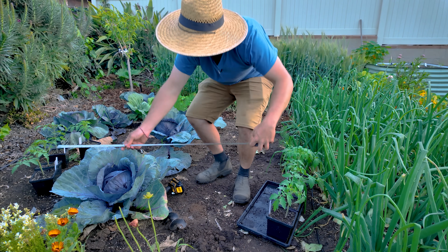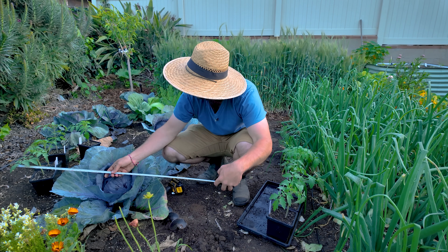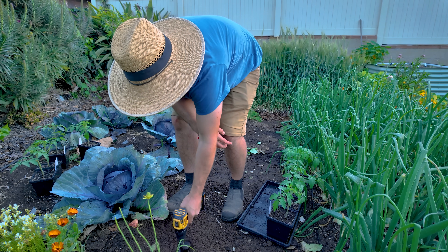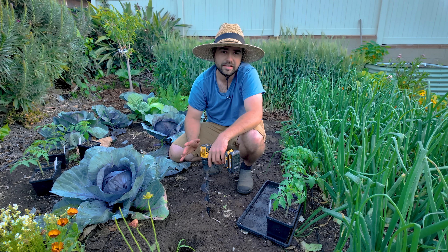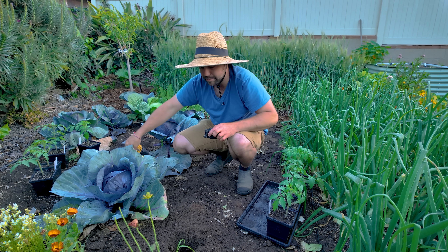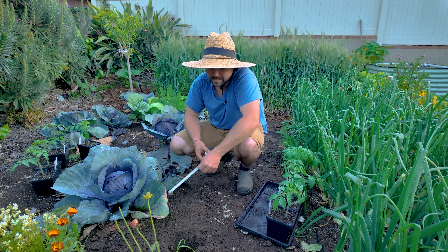Let's now measure out this section and figure out how we're going to deal with these tomatoes. I'm going to use the power planter — that's just going to help me make these holes a little bit easier. I'm quite surprised with how soft the soil is because I haven't dug it or done anything to it since I put these cabbages in. It's actually pretty damp as well even though I haven't been running irrigation here — just rainwater that's been saved up.